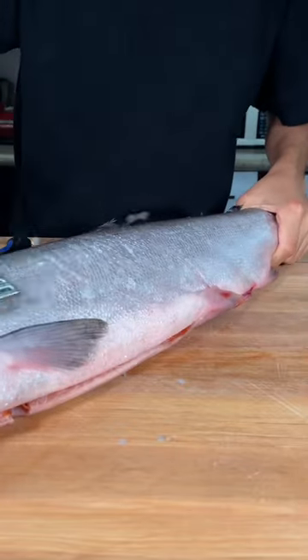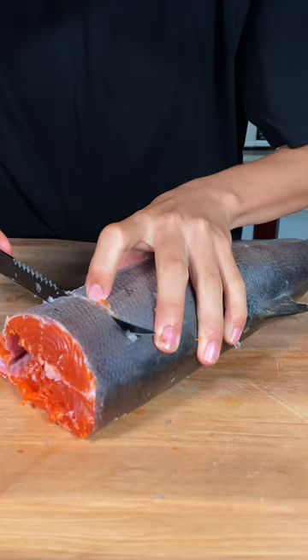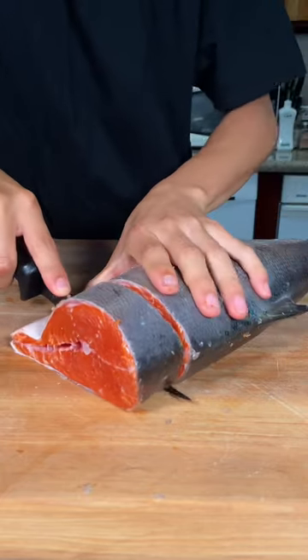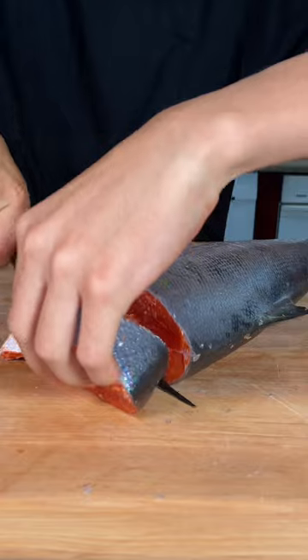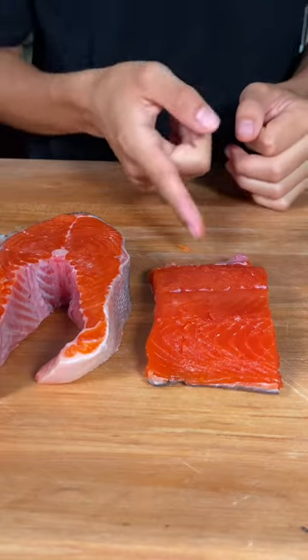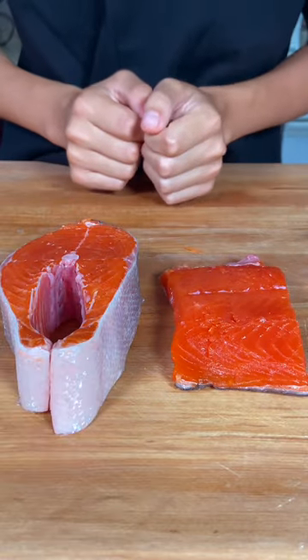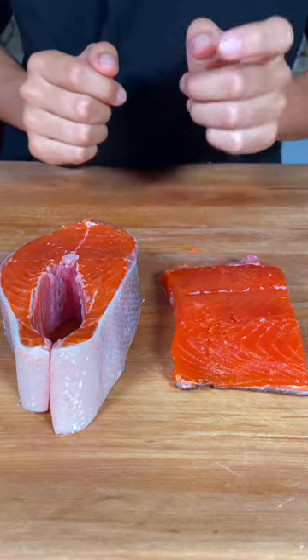You want to descale it, remove the collar, and make indents, then cut through into a beautiful salmon steak. Two distinct cuts — filleted and steaked copper river sockeye salmon. The steaked salmon still has the pin bones, but the fillet — we remove the pin bones.